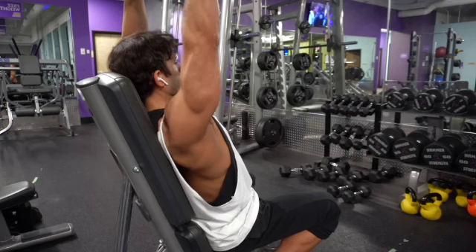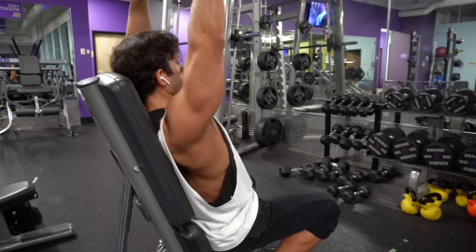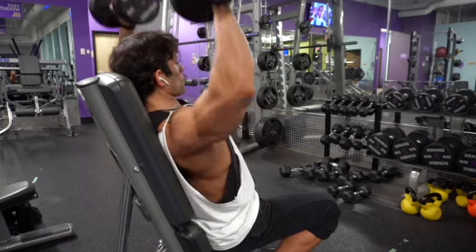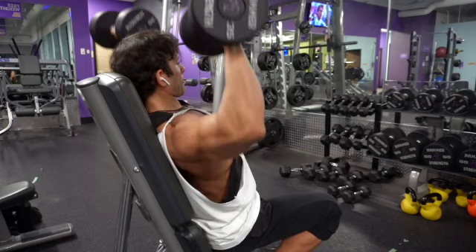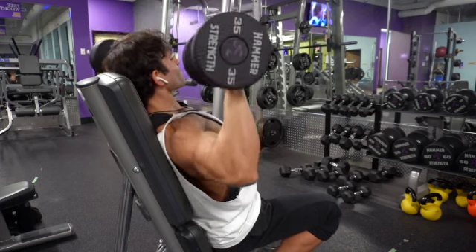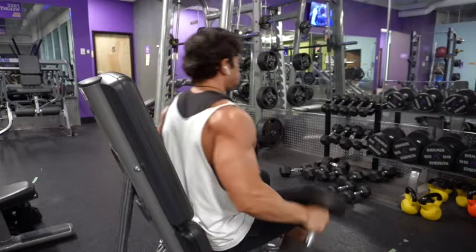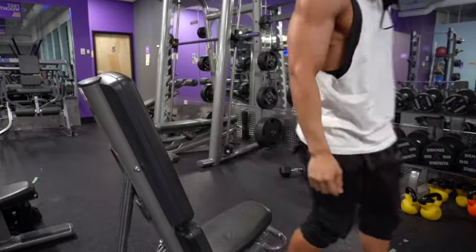Once you get the hang of it with a little practice, your stabilizing muscles kick in and you don't really have to focus too much on balancing — it becomes just as easy as the Smith press, just going up and down. Once you reach that point, it is a very effective exercise to build and strengthen your shoulders.